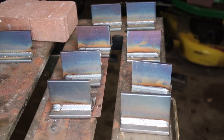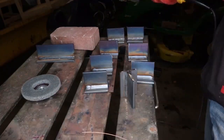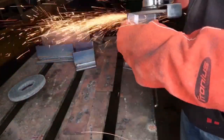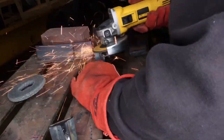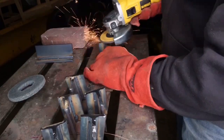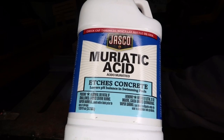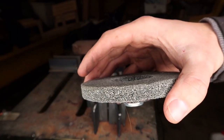Even though the chop saw caught on fire, all the samples still got cut in half. Now picking up some muriatic acid — it's not that strong but it will work — and getting the cross-sections nice and shiny with a Norton Rapid Blend.